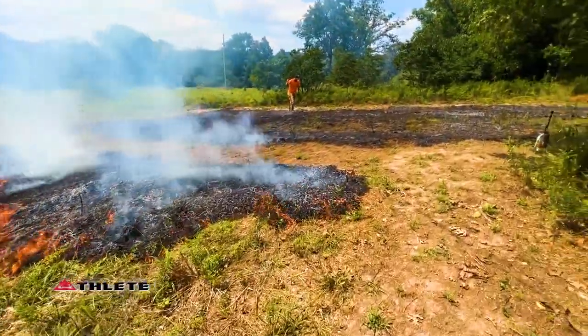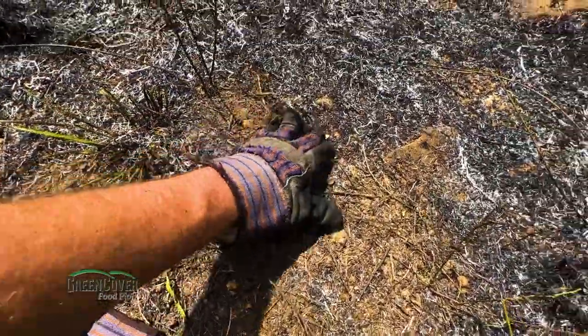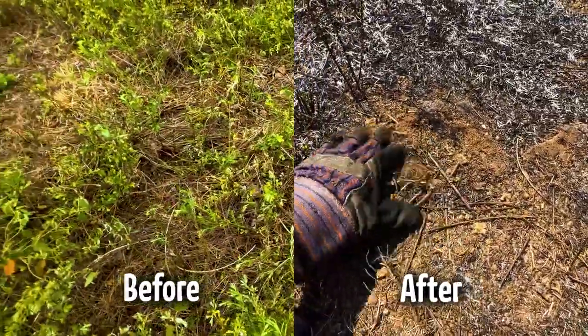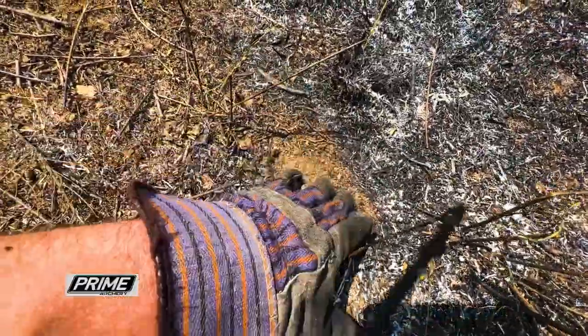It burned off really well. Now that seed can make seed-to-soil contact when we broadcast it in here. This is going to be a nice little seedbed.